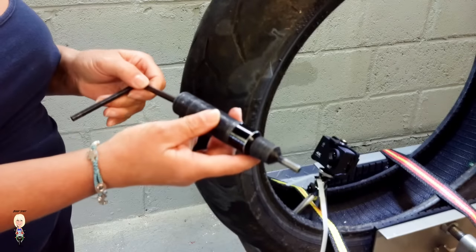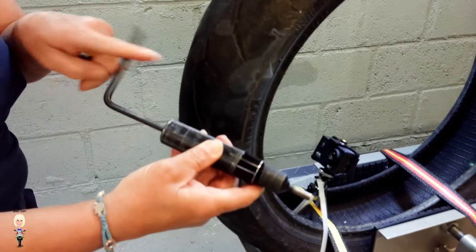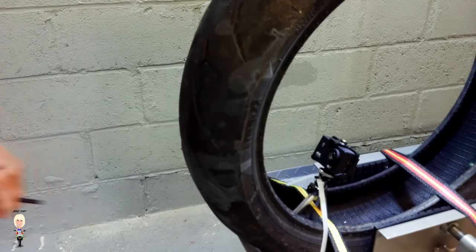Unscrew the piston inside the plugger to the end of the plugger, like this. Take a mushroom plug out of the sealed bag — it should be lightly lubricated. Push it down the bore of the plugger stem first, then using the tip of the nozzle, push it into the bore.